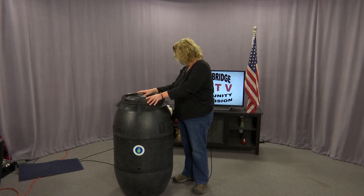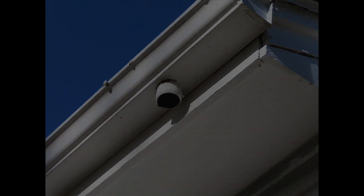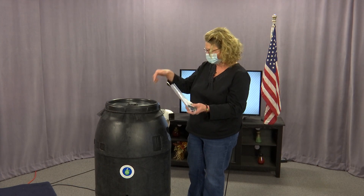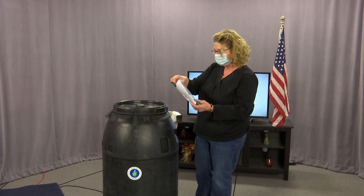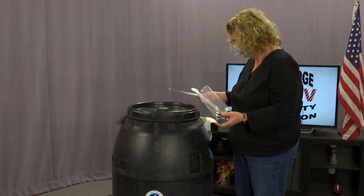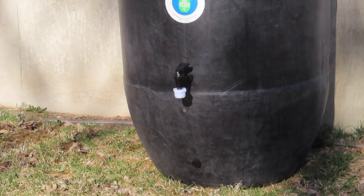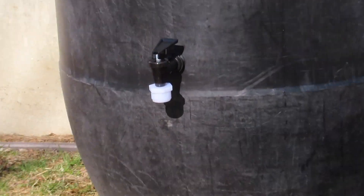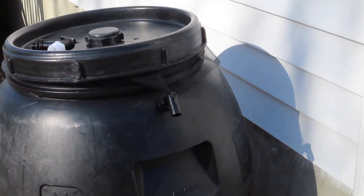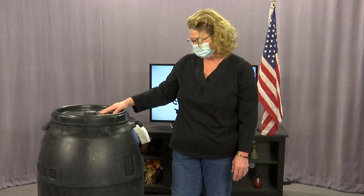You want to position the barrel so that it's as close to a downspout as possible. Each rain barrel will come with a packet which will be inside the barrel, and inside the packet are great instructions on how to assemble it. You also get a spigot and an elbow. You want to make sure that the rain barrel is placed on a level surface. When it's full, it weighs about 500 pounds.